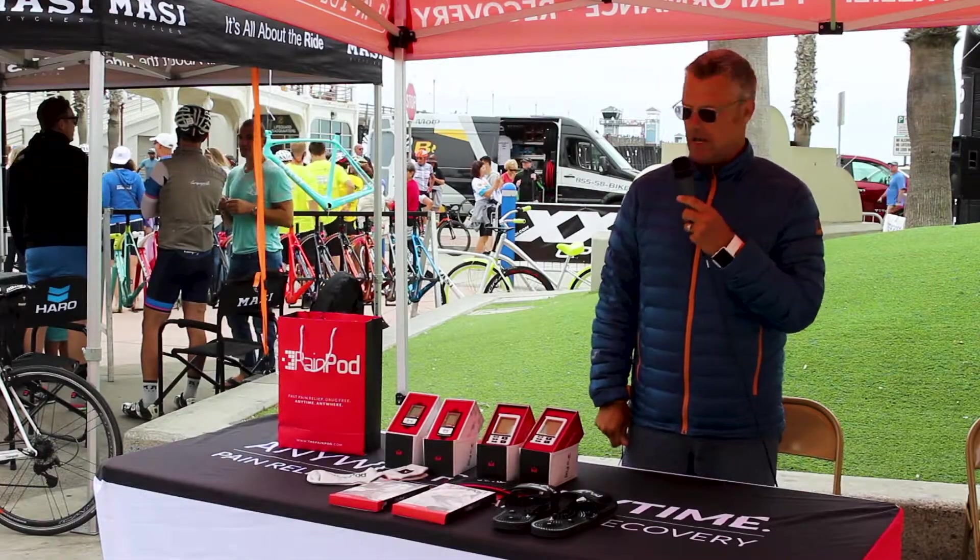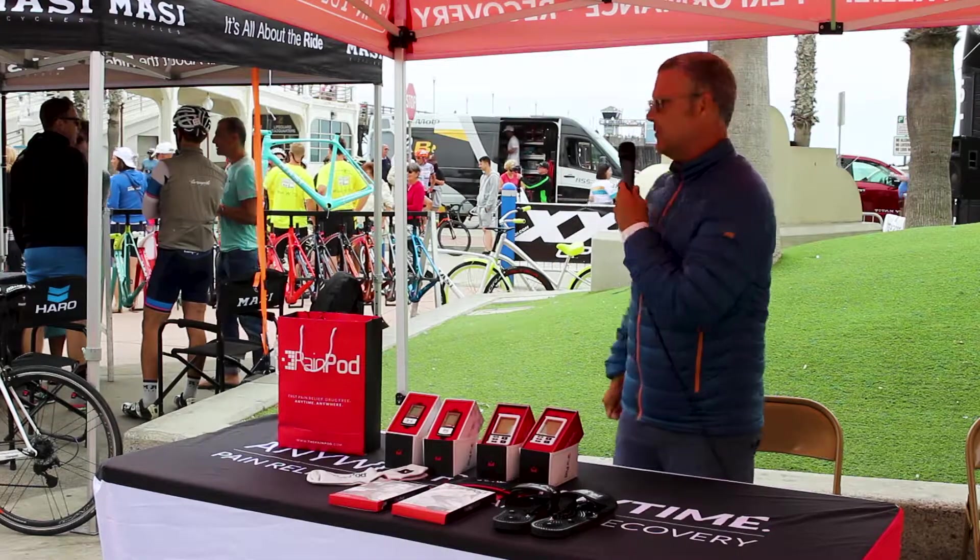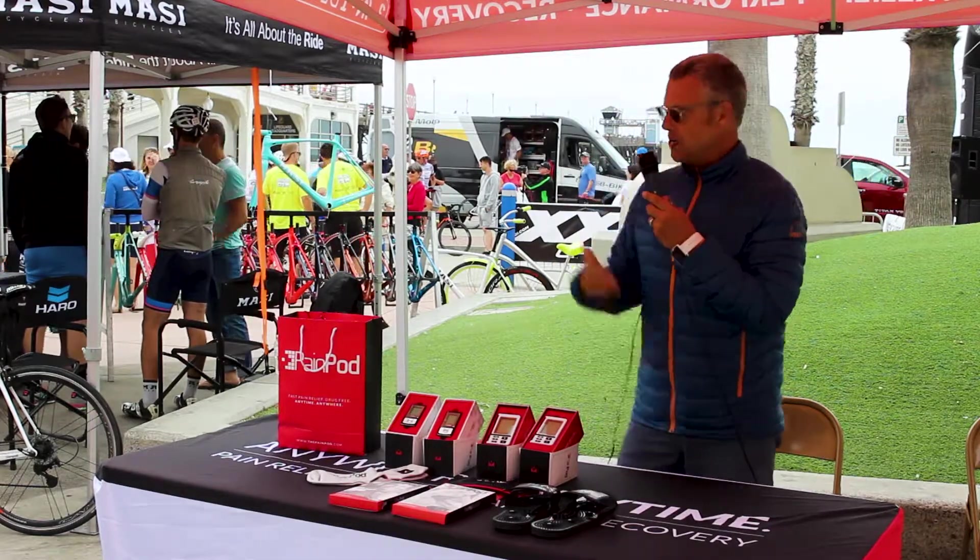Hey, this is Robin with Pain Pod USA. I'm here at the Ram Fest getting ready to see all the bikers off to Race Across America. Great event, great expo as you can see.